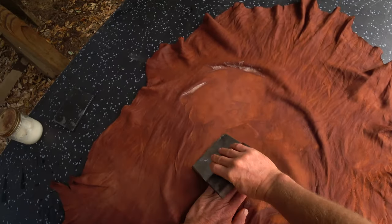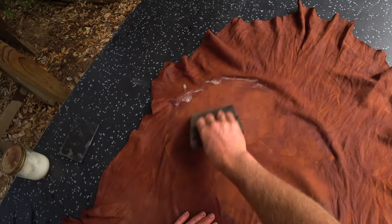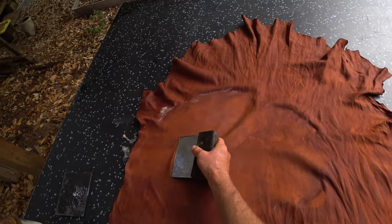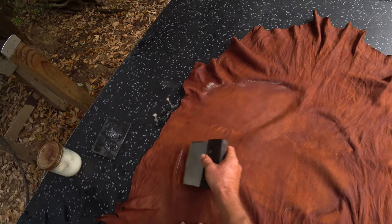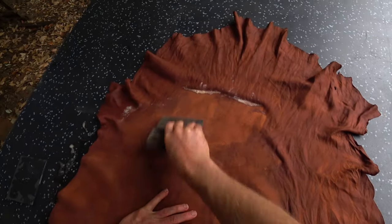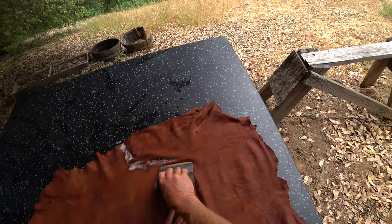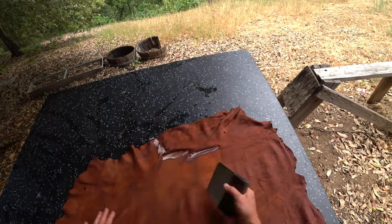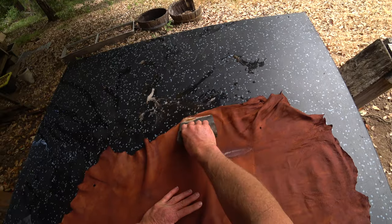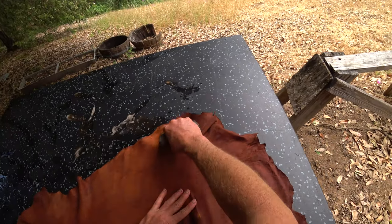On the flesh side, I'm going to start in the middle and push the hide out, stretching it this way, trying to make it flatter. We're also moving a little bit of water out of the hide to the edges. I'm being pretty careful not to scrape hard over the wrinkles — I'm chasing them out, coming at them from different angles, working and smoothing them out. You can really see how I've chased a lot of water out to these edges. This is kind of doing the same thing as if I threw it on the beam and went over the flesh side — killing two birds with one stone.